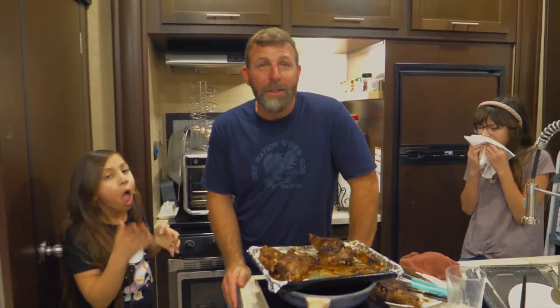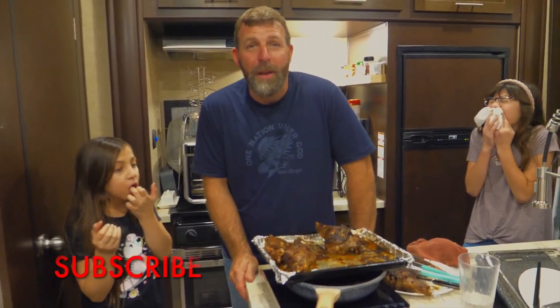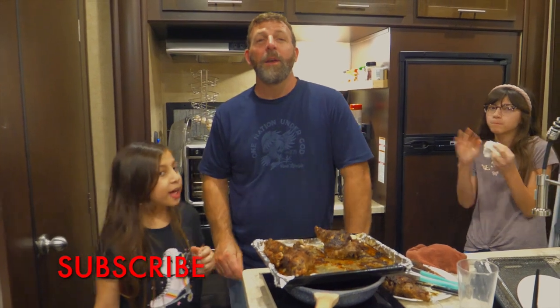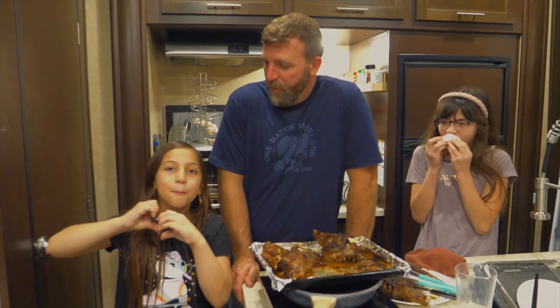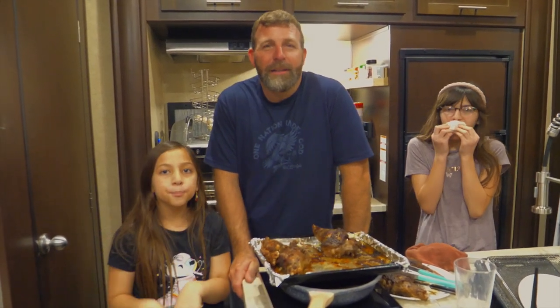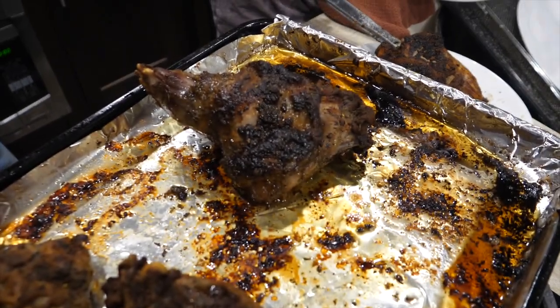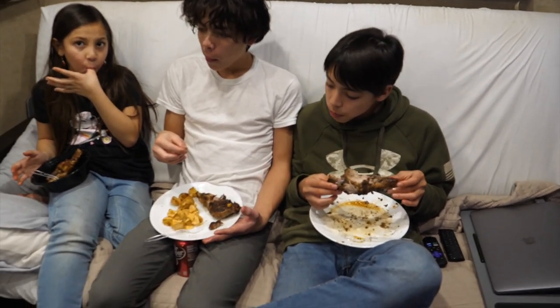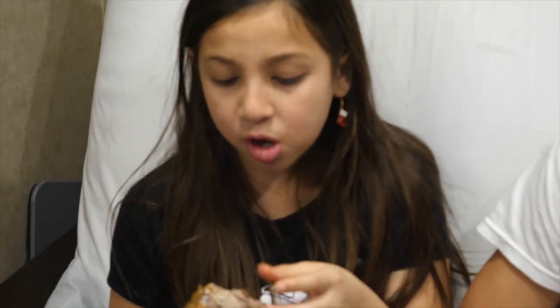Thank you for watching this video tonight — catch, clean, cook. If you haven't already, make sure to go down there and hit the like and subscribe button, share us with your friends, and give us a huge thumbs up. Alright, God bless — we love you guys and God loves you. Peace. That's hot — is it good? Really good. It's that fat on the armadillo — exactly like the quick fat. So good — this is my new favorite. Instead of iguana? No, iguana's are my second favorite.